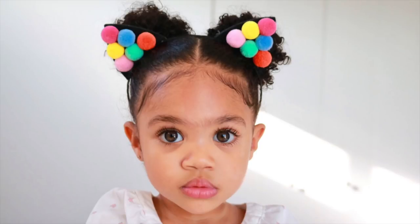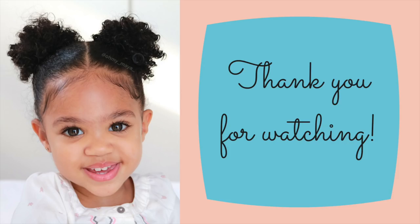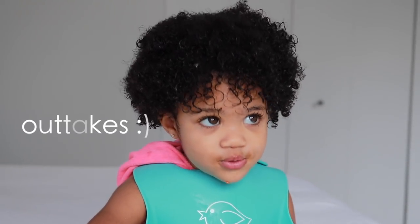Isn't she adorable? This would be really cute for Halloween, or just going to the park or having fun on a daily basis. Thank you so much for watching, and thank you for all of the kind words and support — I really appreciate you. Here are some outtakes.